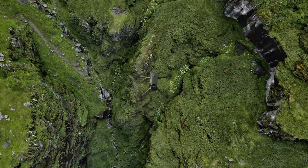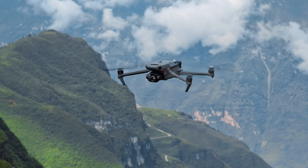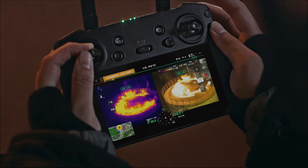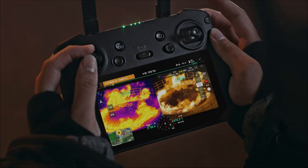We'll start with the smallest of the Enterprise drones, the Mavic 3 Enterprise series. Within this series, you have three different models that feature a unique payload: the Mavic 3 Thermal, Mavic 3 Enterprise, and Mavic 3 Multi-Spectral. Each model uses the same airframe with about a 40-minute flight time, the same RC Pro controller with a built-in screen, and they share the same battery. The only difference is the payload.